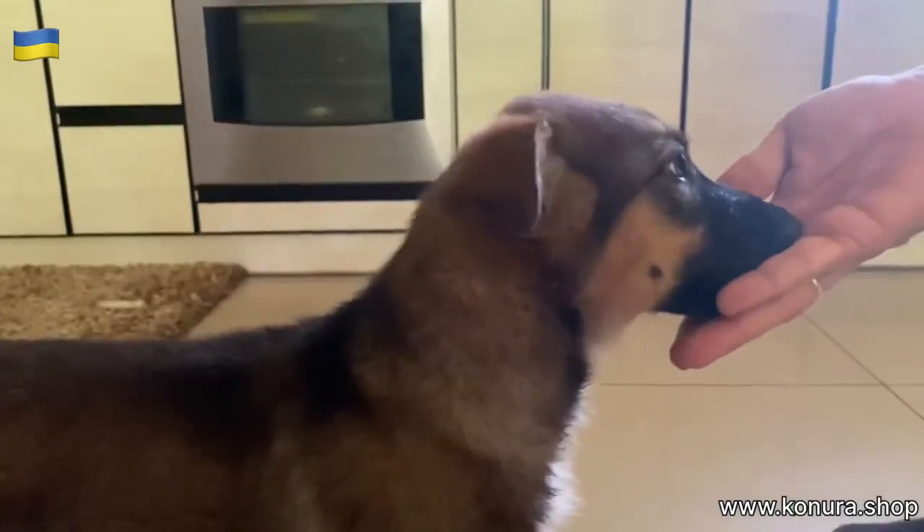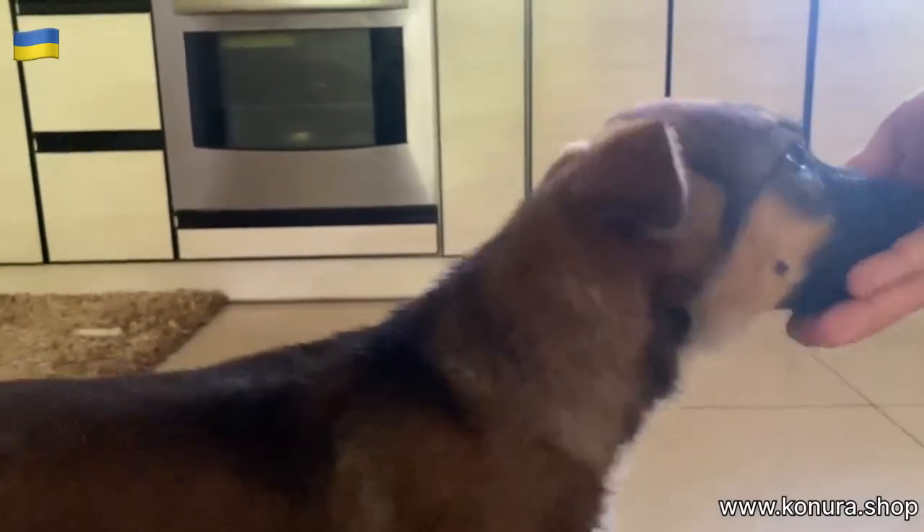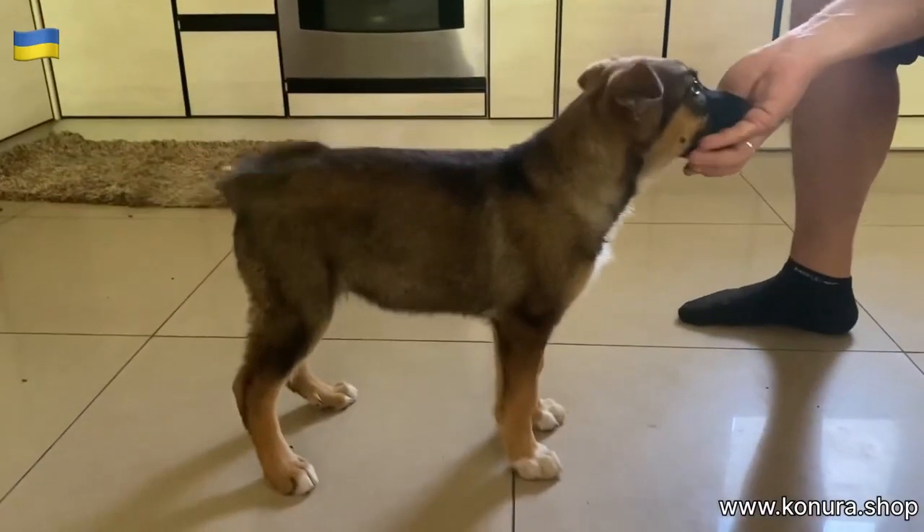From the very beginning, when a puppy or an adult dog appears at your home, we start feeding the dog only from our hands. We throw away the bowl with food completely, leaving only the bowl with water. And for at least one month, we feed a puppy or an adult dog only from our hands.